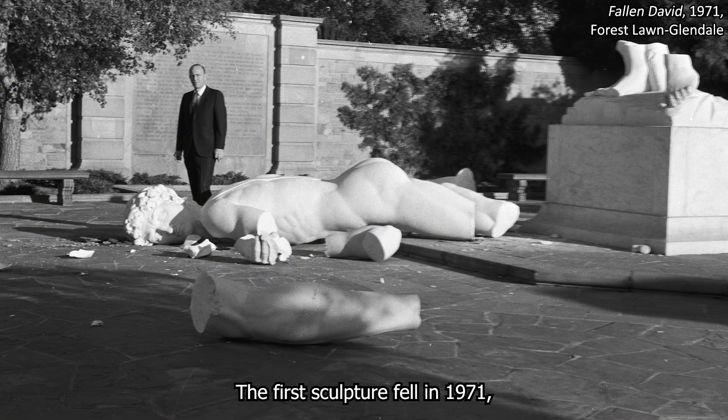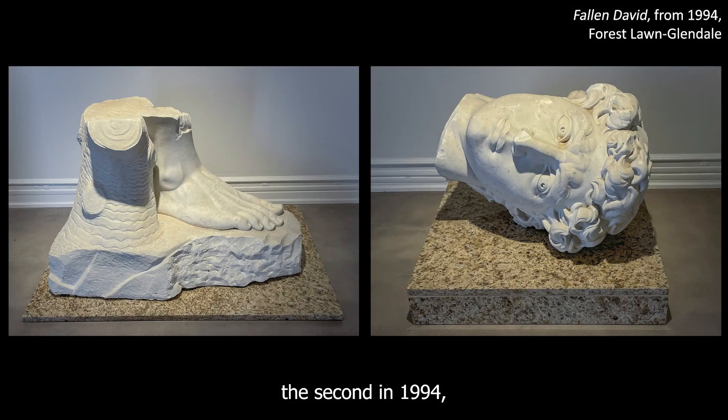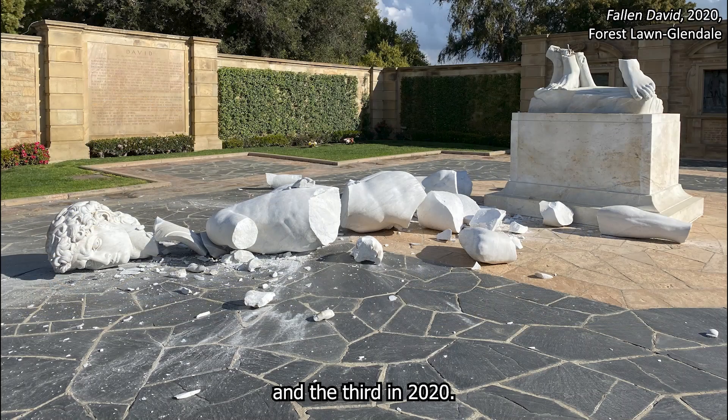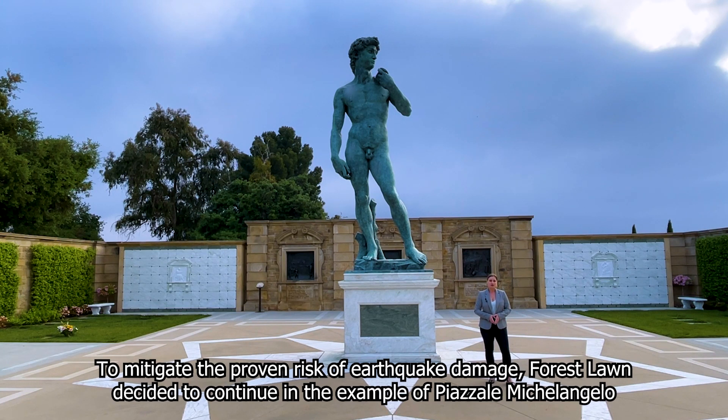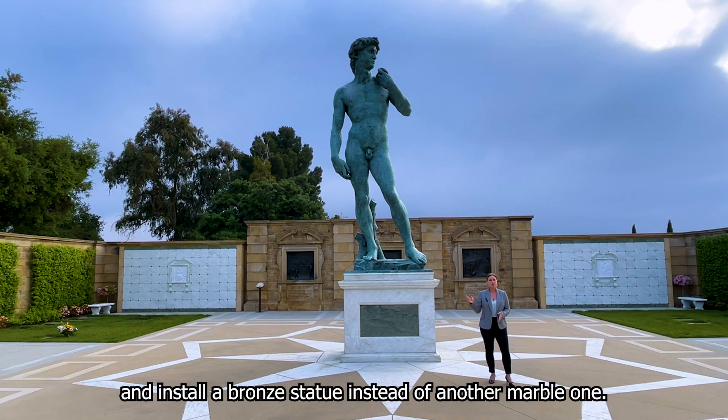The first sculpture fell in 1971, the second in 1994, and the third in 2020. To mitigate the proven risk of earthquake damage, Forest Lawn decided to continue in the example of Piazza de Michelangelo and install a bronze statue instead of another marble one.